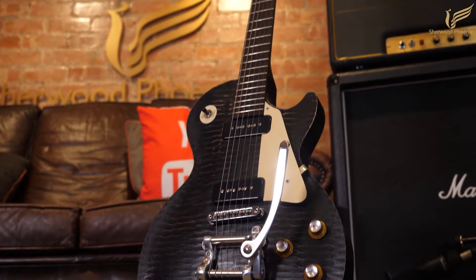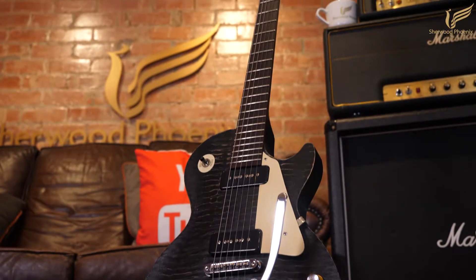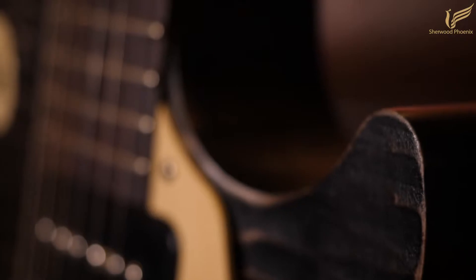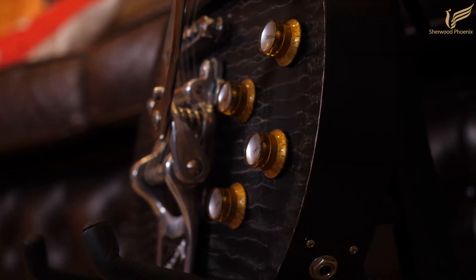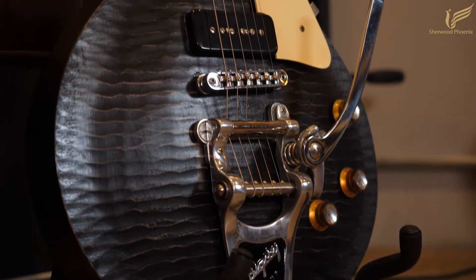BFG stands for 'barely finished guitar,' which means this guitar doesn't have the high gloss finish, binding, or fancy fret inlays like most Gibson standards. This instead has a satin finish that really shows off the grain and the flame in the maple top.